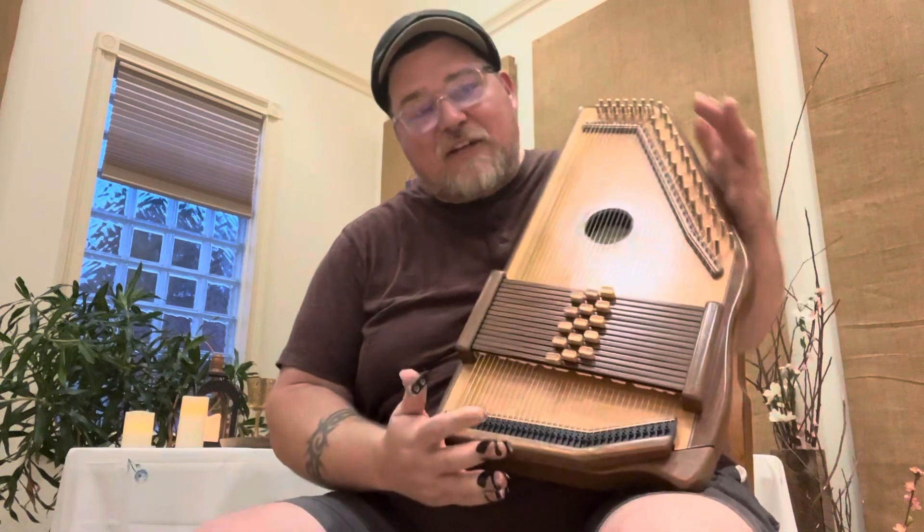So here it is. It's in the key of D. You're going to need a one chord, a four chord, a five, a five-seven if you have it. You're also going to need a two minor, a three minor, and a six minor. So that's what we need.